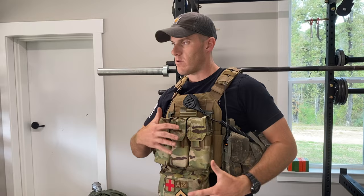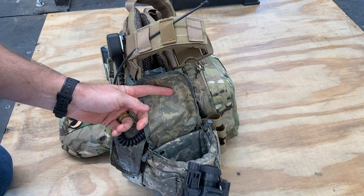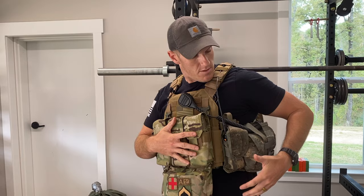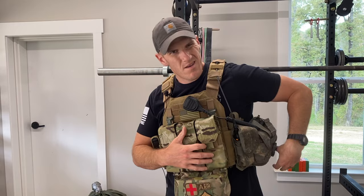Beside it I have what started as a one-quart canteen pouch — a lot of people use it as a GP pouch — but this has a foam insert inside to protect my night vision. I got the insert on Amazon for about seven or eight bucks for two of them, so I can use one here and one on a chest rig. It gives the pouch rigidity and protection. So now I've got night vision on my plate carrier. It's not super quick to access, but it's the best place for it.